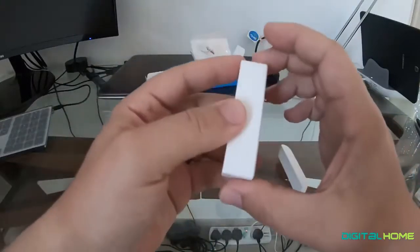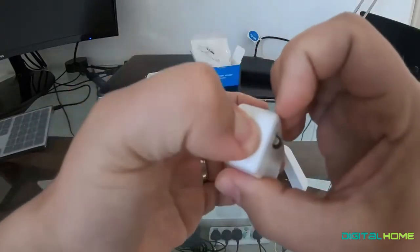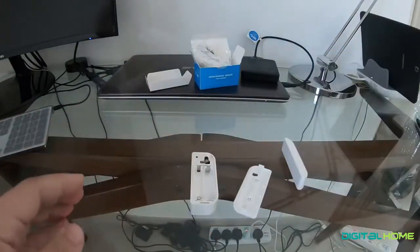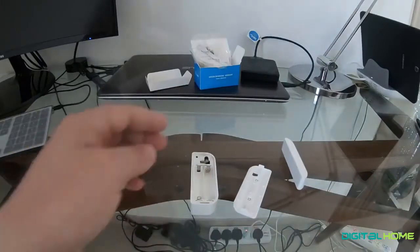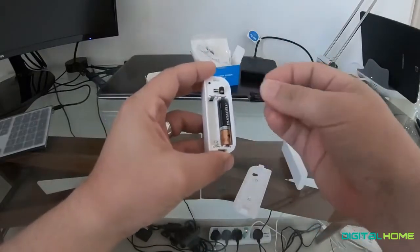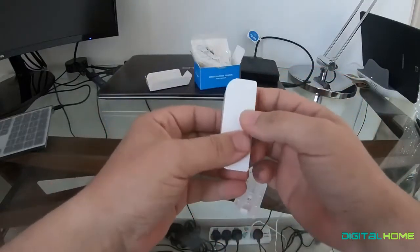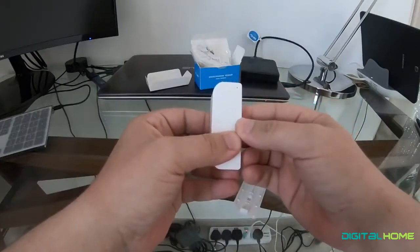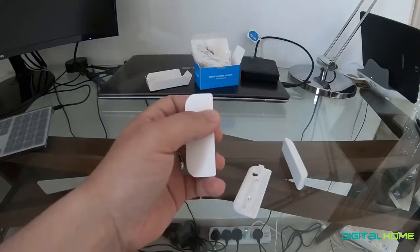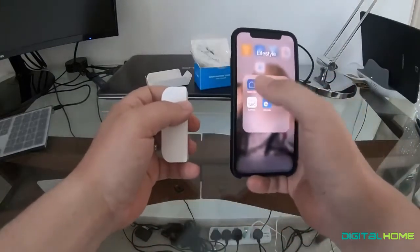It feels like it's needing the battery, so let's get it set up. I guess this is the button to open it — okay, here we go. I do have some batteries somewhere around here, so hopefully the battery is in. Okay, I guess it's flashing. Let's get Smart Life up.